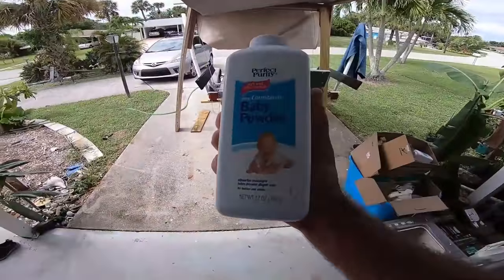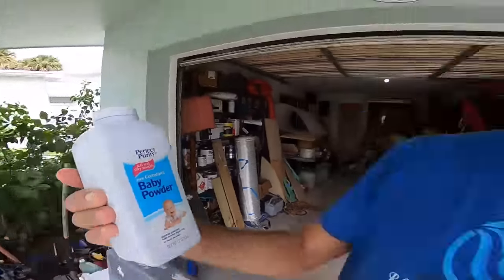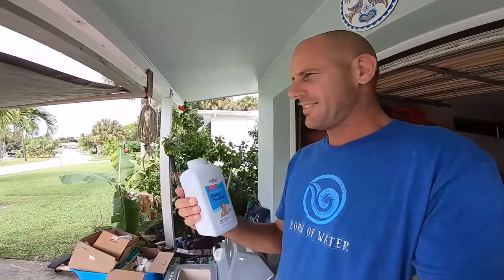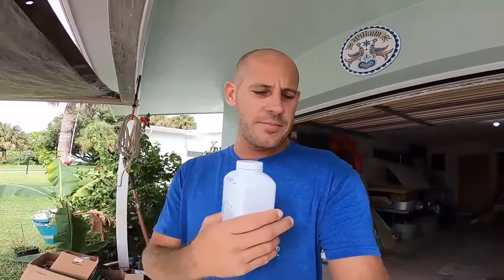Before I start grinding, I want to show you my best friend — baby powder. This is the key to not being itchy and nasty. The best thing you can use when grinding fiberglass would be one of those nice full suits. Second best is baby powder — it's so fine it actually gets into all your pores and basically clogs them so that fiberglass can't get in there and you're not all itchy.